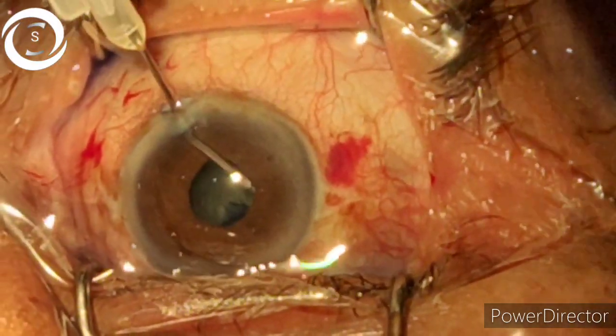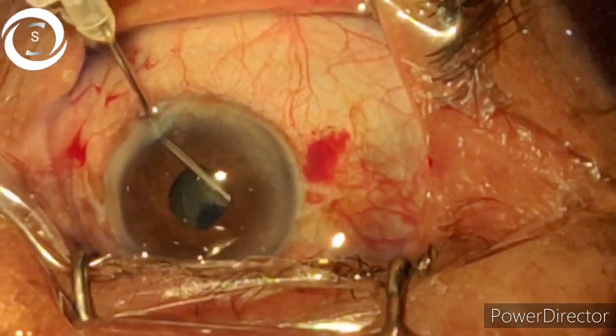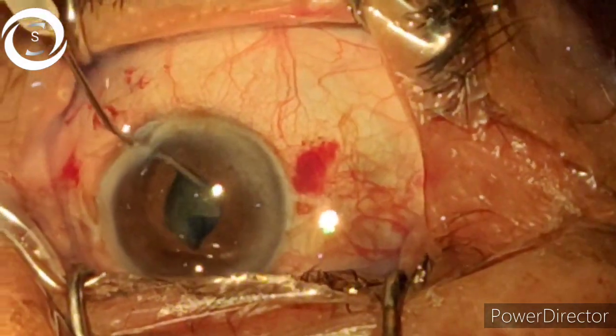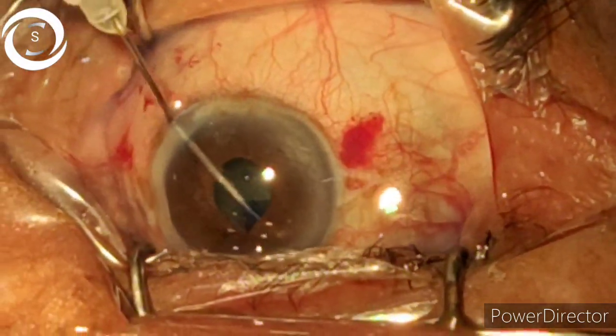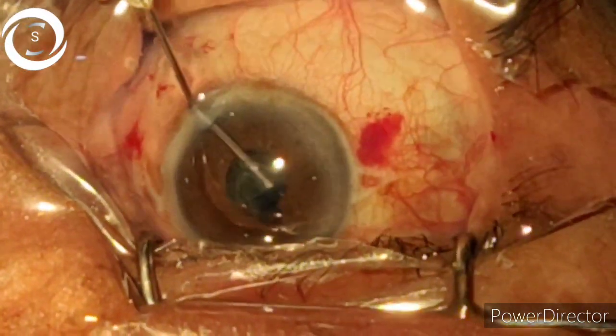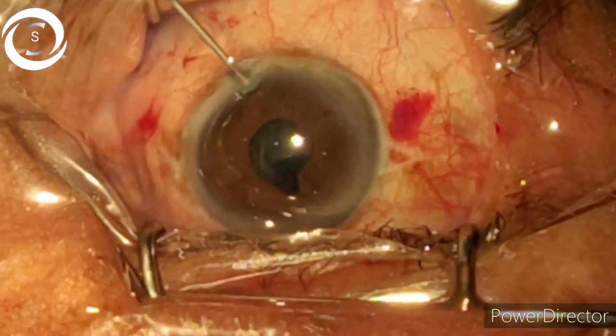Now we are performing hydrodissection. Hydrodissection is also very important because you have a very small space to work. Make sure you perform adequate hydrodissection and separate the nucleus from the capsule.